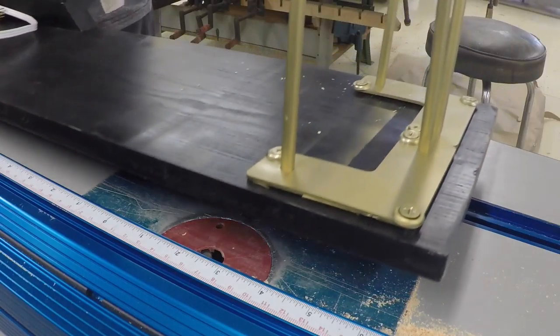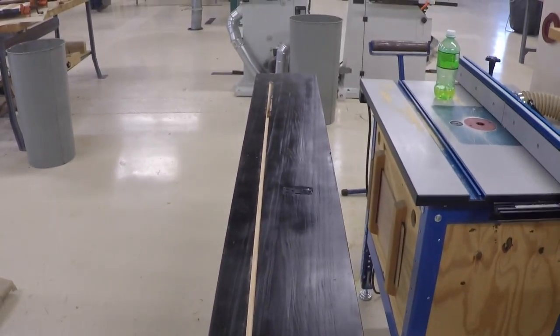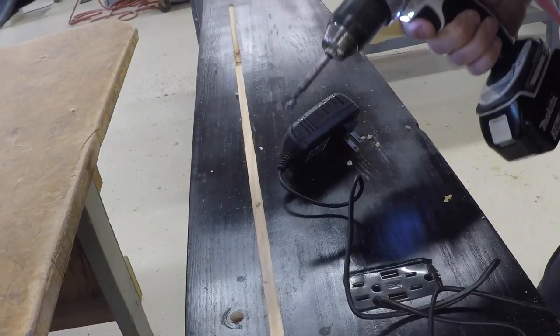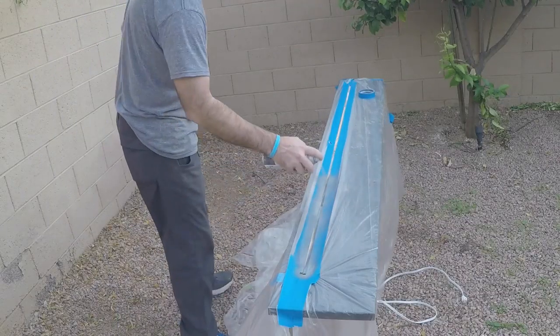Now back to the console table. I'm using a router table to route a 3/8-inch groove into the table — I should have used a handheld router, but oh well. Here I'm drilling a hole so I can feed the electrical cord through the table, because I'm going to set up all the wire underneath.